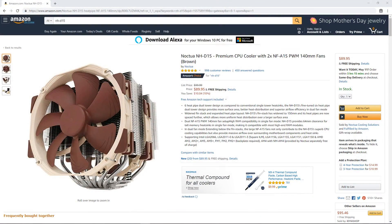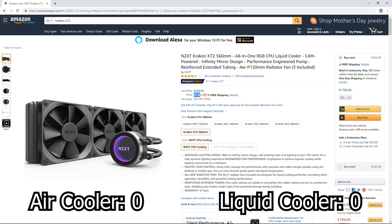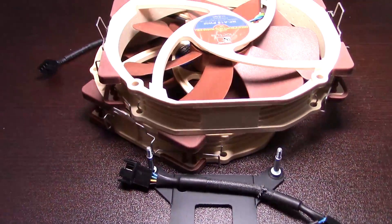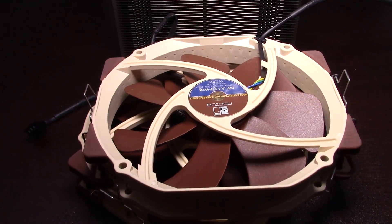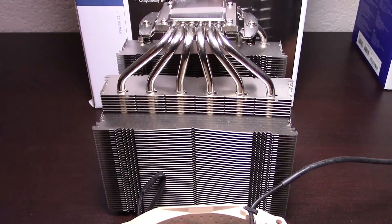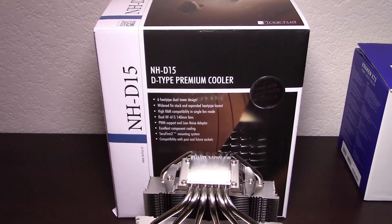The first and by far easiest category to compare these coolers on is price. The NH-D15 sells for $90, while the Kraken X72 sells for $162 — an easy win for the air cooler in the price category. While the NH-D15 is one of the most expensive air coolers, it's still almost half the price of the high-end liquid cooler we're comparing it to. But is there a reason why the air cooler is so much cheaper? Let's dig further into a deeper analysis of each cooler.